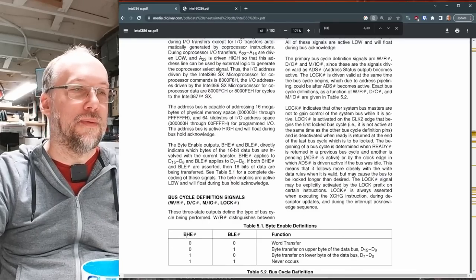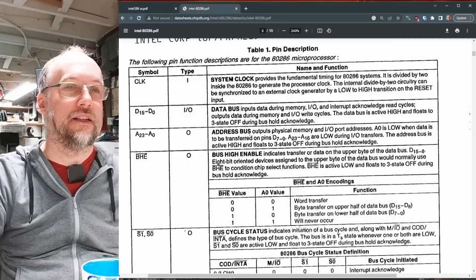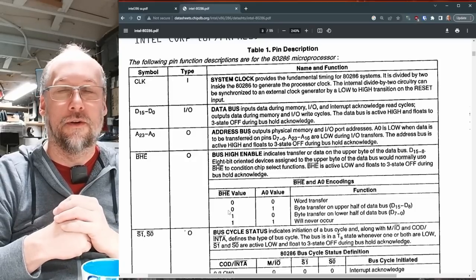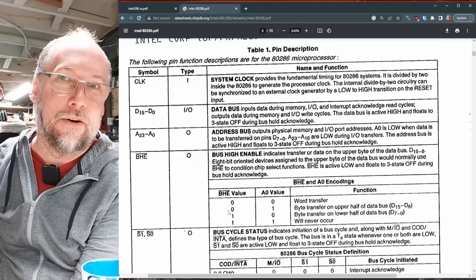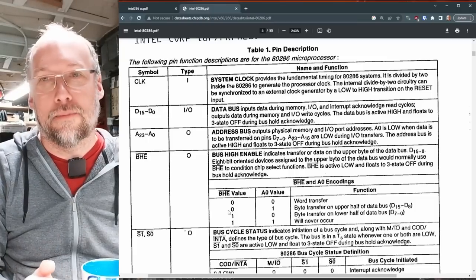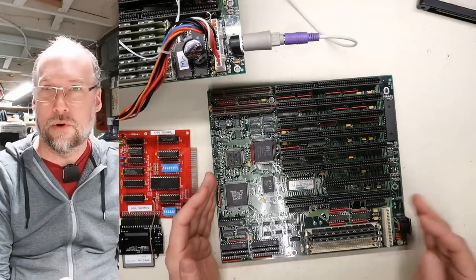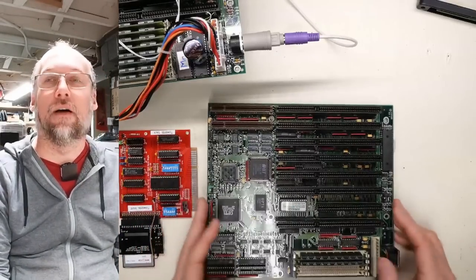I wonder if BHE and BLE are what allow it to access 32-bit resources—but actually, looking at the table, those signals are essentially the same on both chips, so it's not those signals that enable 32-bit VESA local bus transfers. It could easily be happening inside the chipset on this motherboard and has nothing to do with the CPU pins. So it's a bit of a mystery how this works and whether there are any actual performance improvements.